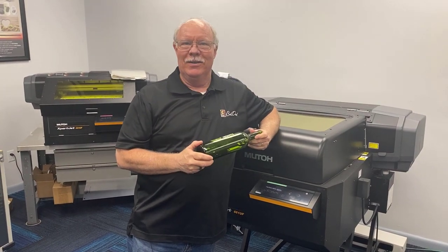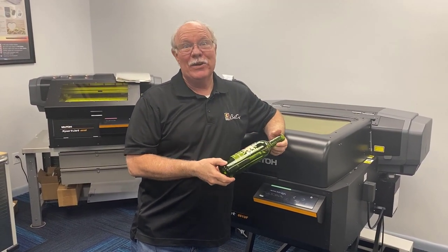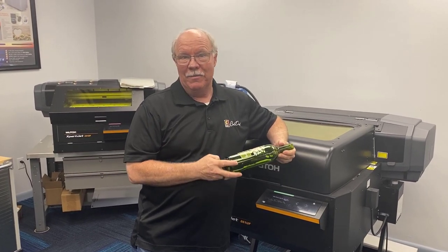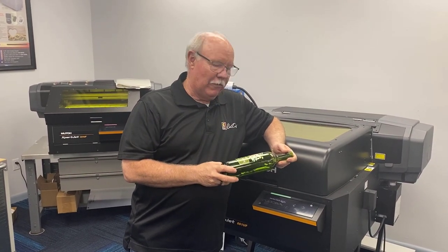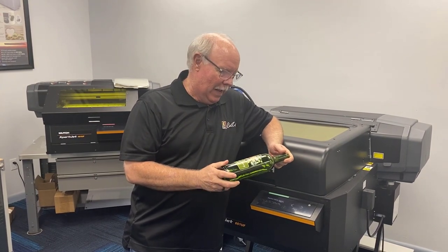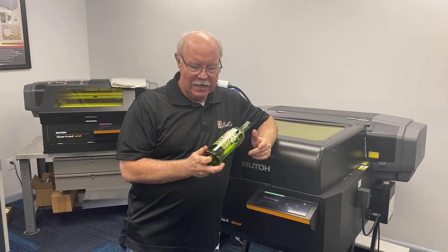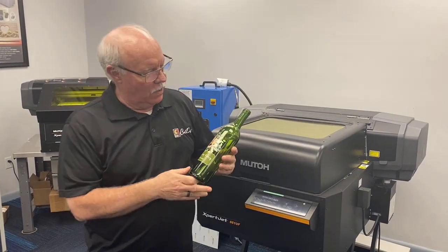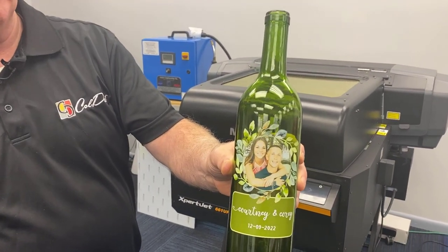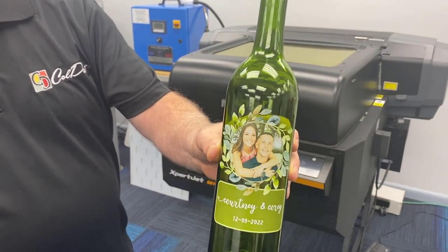It's my turn. My daughter's getting married very soon. By the time you see the video she'll already be married, but I wanted to do something for her and for my future son-in-law, as well as for his mother and for my wife and I. So I thought about taking some empty wine bottles and printing their engagement picture onto them.